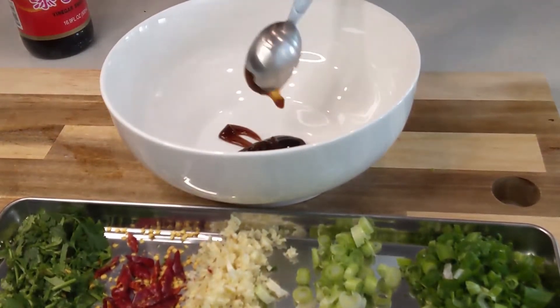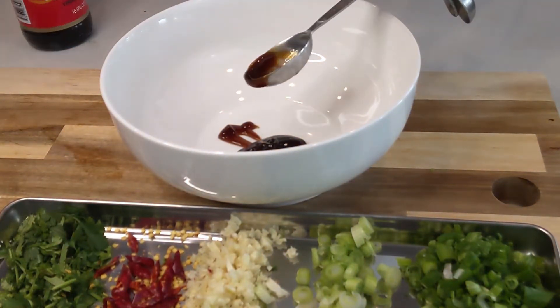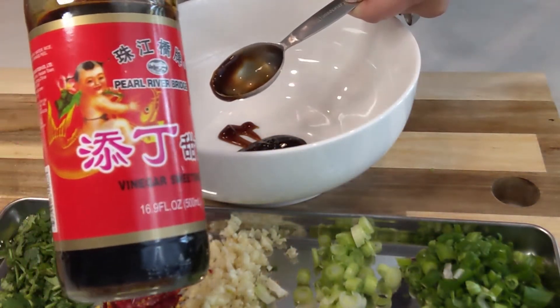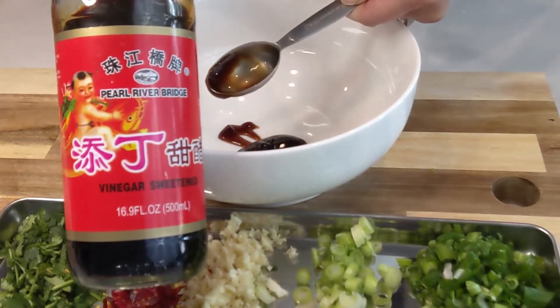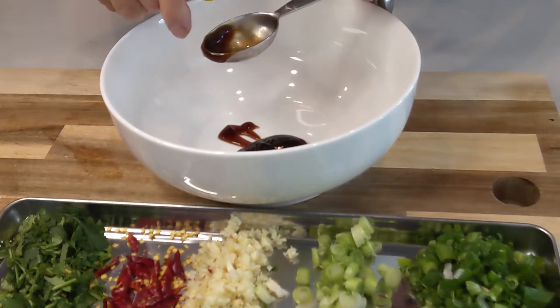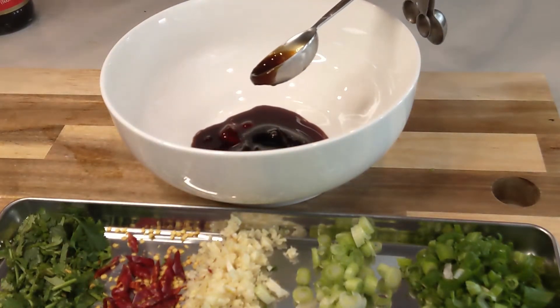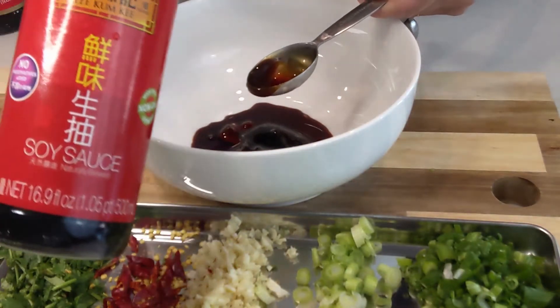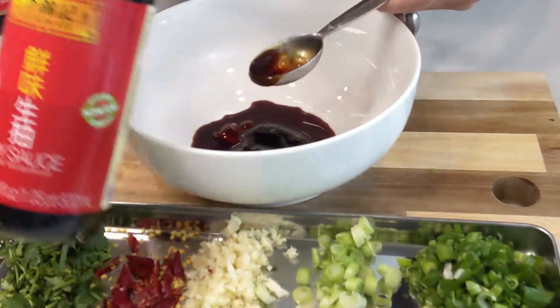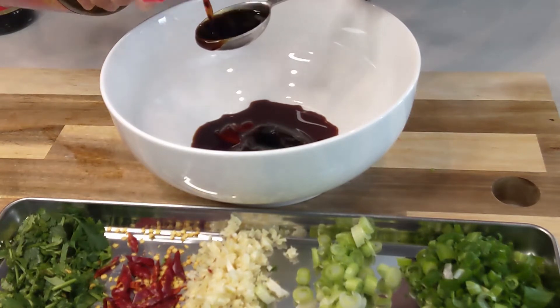Right now we're making the sauce. It is one tablespoon of oyster sauce, one tablespoon of sweet black vinegar — only three ingredients — and the last one is one tablespoon of light soy sauce. That's it. And the noodles right now are almost done.